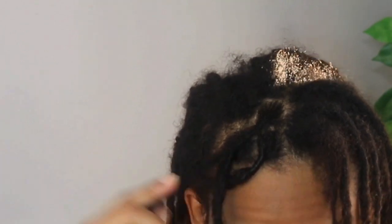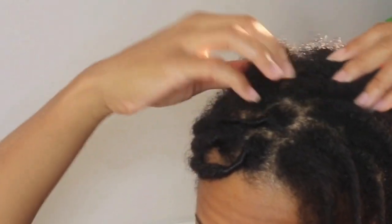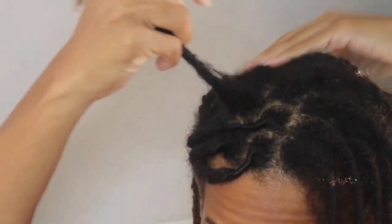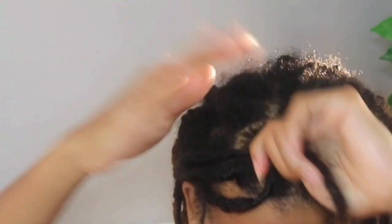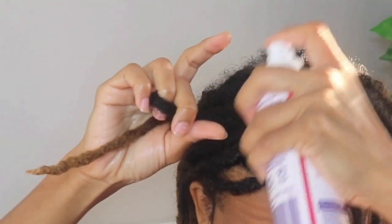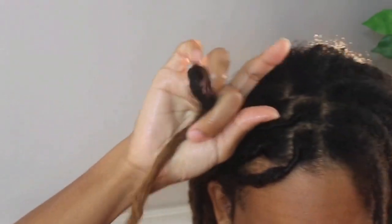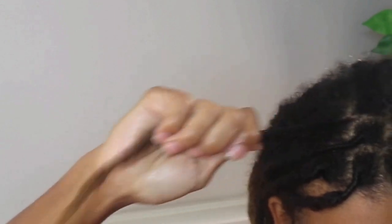I do not like a perfect retwist, so I just retwist really lightly. Spray it out, spray with a little oil, and then I make sure everything's up here and I'm done.